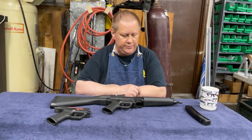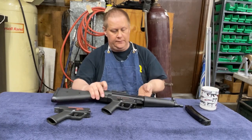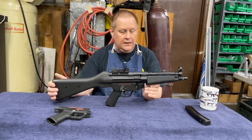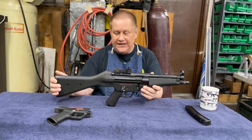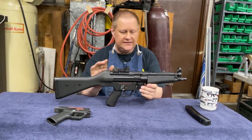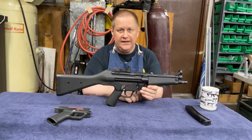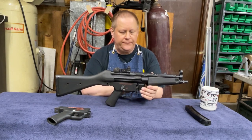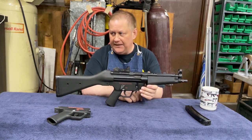This is Richard with BWE Firearms, and today we are going to talk about the MP5. This was made by HK and it was developed in the 60s. It's a closed bolt 9mm submachine gun with a firing rate of about 800 rounds per minute.